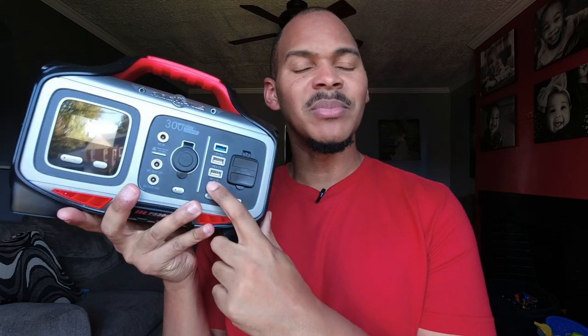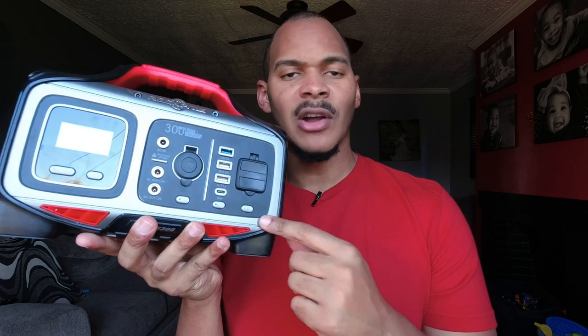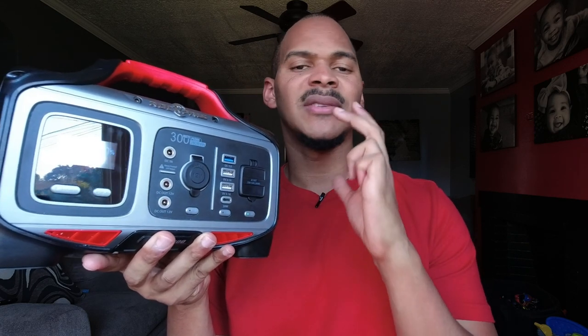It does support dual charging, so you can have solar coming in, AC coming in, or charge it through the USB PD port at 30 watts. Thirty watts is a little low, but it can charge at 72 watts from the wall — I've seen around 69. Dual charging will get you about 100 watts of input, so you could charge this in about three hours. Dual charging is fantastic — any device that has it is all right with me.